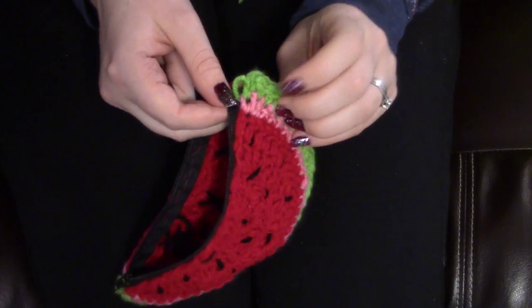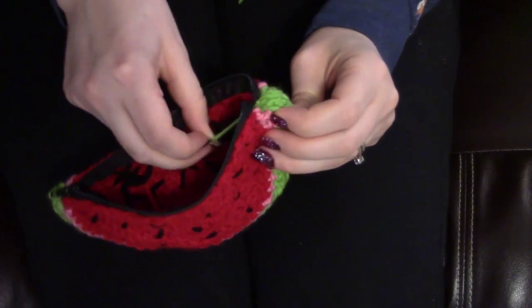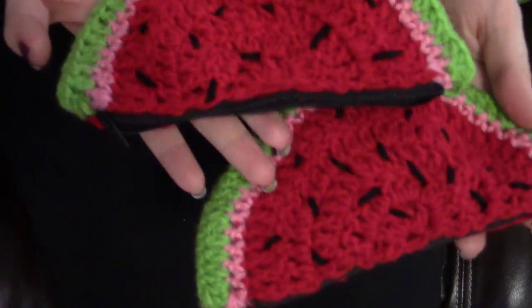And now I'm going to show you how to make a lining in case you want a cloth lining for the inside — that part involves a sewing machine. I'll link that tutorial here if you want a lining. I hope you guys enjoyed the watermelon bag tutorial and that it was fun. If you make one, let me know!